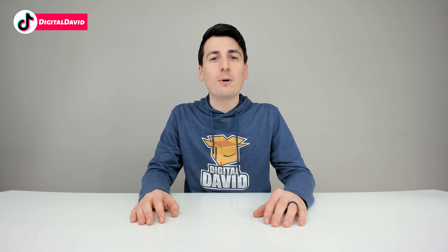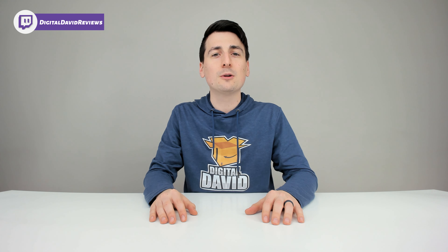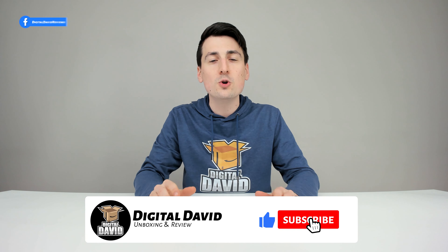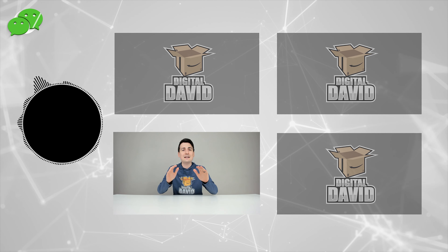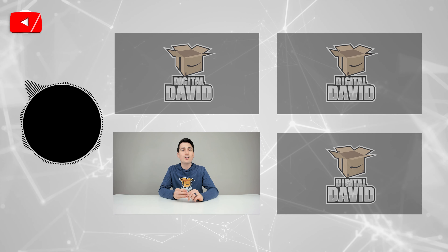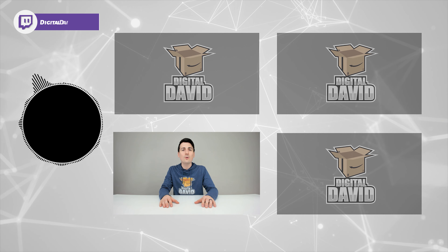That concludes our video. Thank you so much for watching. Don't forget the product link will be in our video description below — check it out and do your shopping from there. Any purchase through that link helps support our channel at no additional cost to you. Can you go ahead and hit that like button and subscribe to our channel? We have new content coming out daily. Follow us online on Facebook, Twitter, Instagram, Twitch, TikTok, Discord, WeChat, our website, and join our free newsletter. We can't wait to see you in our next video.